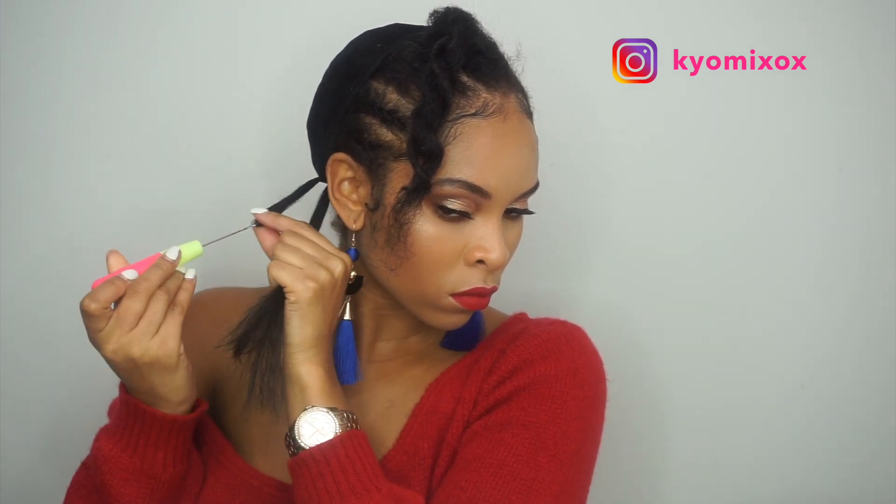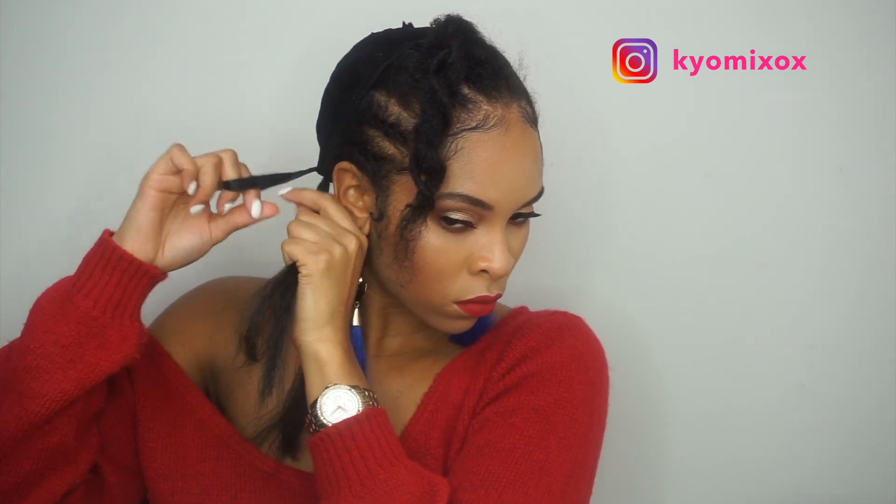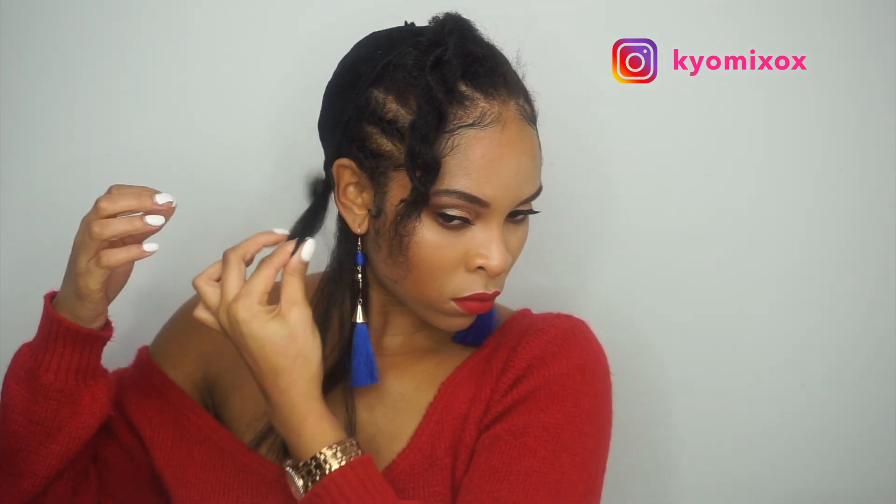I'm just gonna skip through this quickly — put the crochet needle through the back of the net, do a little twist, slip it through, and Bob's your uncle. When I first did this technique I put the needle through the net and through my cornrows so it was more secure, but it was so hard to take out. Now I only put the needle through the net and cornrows around the perimeter at the front just to secure it, not the back, because taking it out was too much of a headache. Everything is still secured doing it this way.